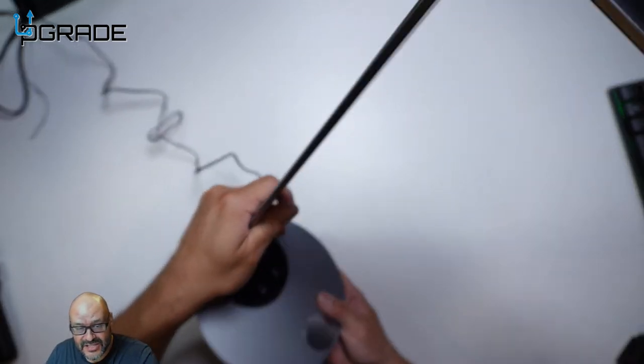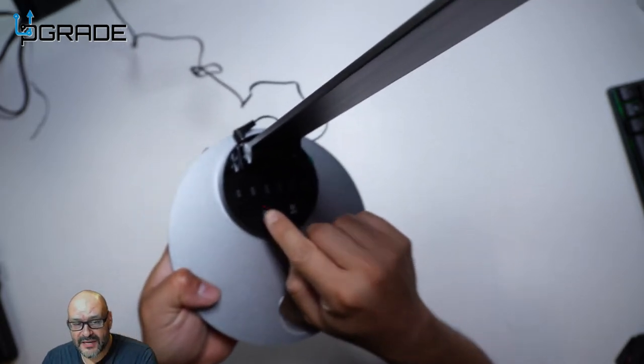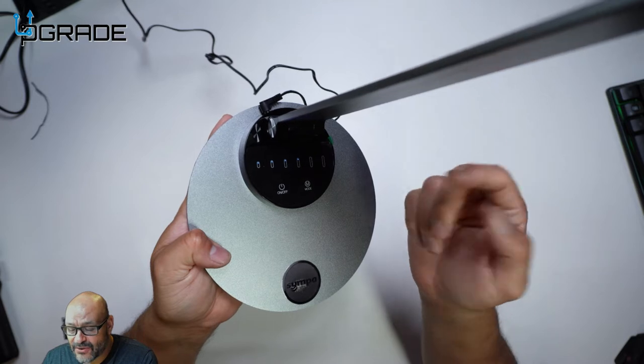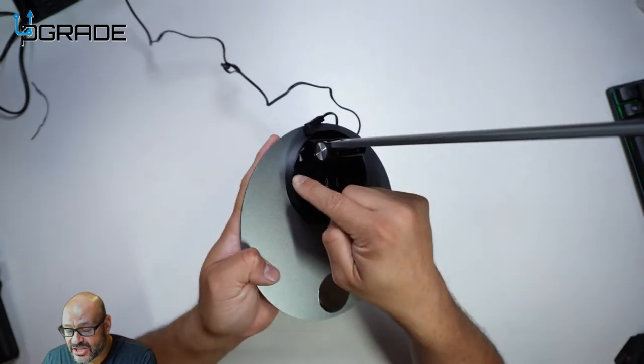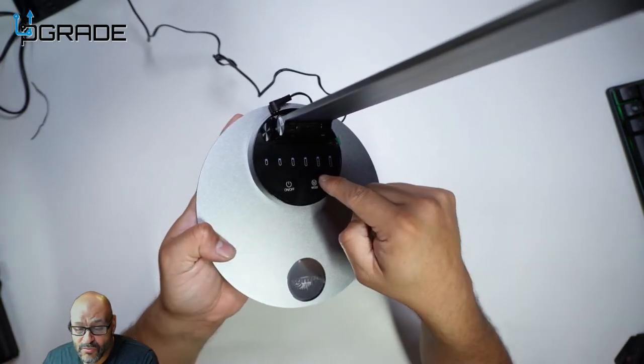I'm going to bring it a little closer to the lamp and turn it on. You can see the power button here — it lights up with a little red light. We turn it on and it goes into on mode. Right here is the actual dimmer; you just touch it, it's touch-based, and it pretty much dims everything.